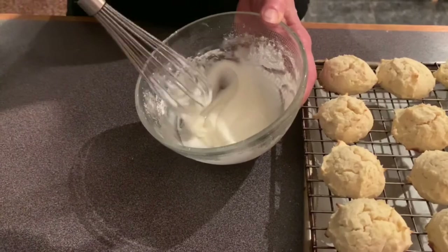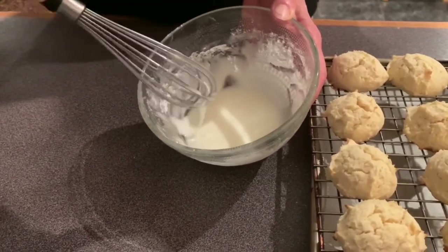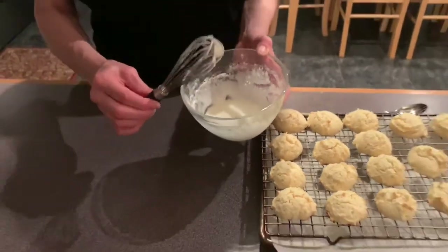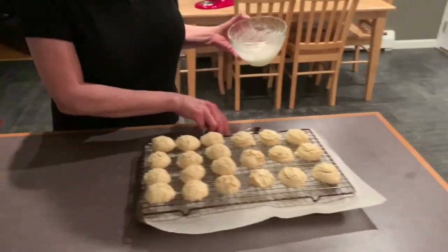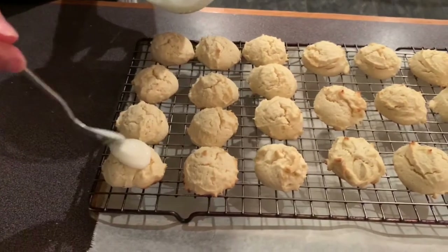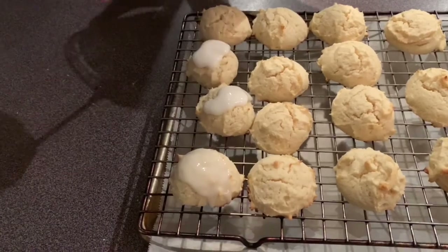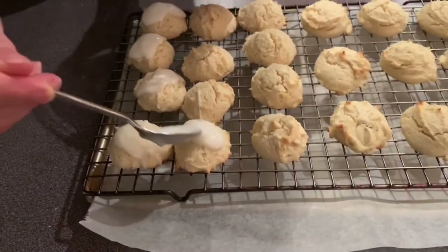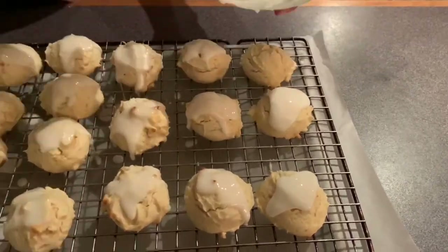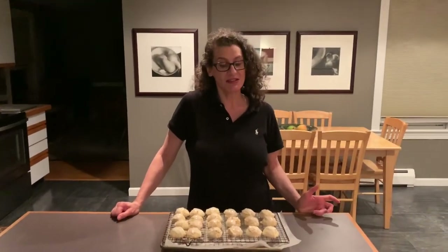You can add more liquid or, if you want it thicker, add more sugar — just do whatever you want. I think that is good. I take a spoon — you could use the whisk, but I just drop the glaze on like that. And that's all it takes.